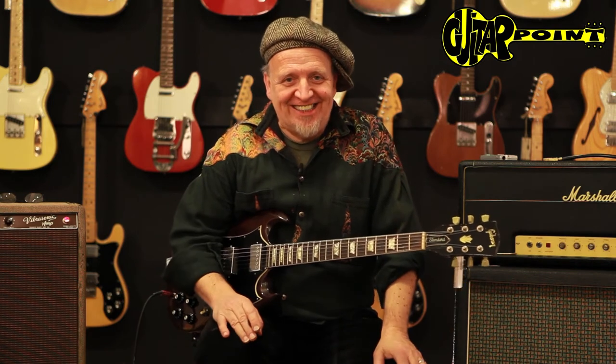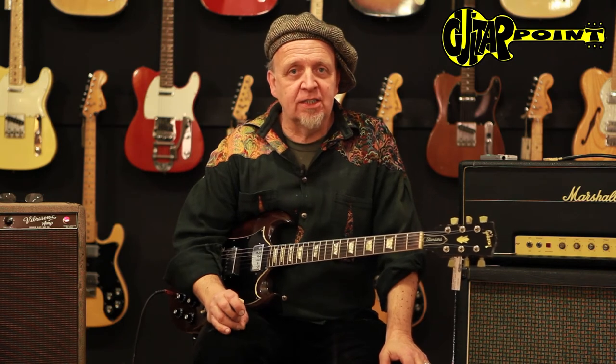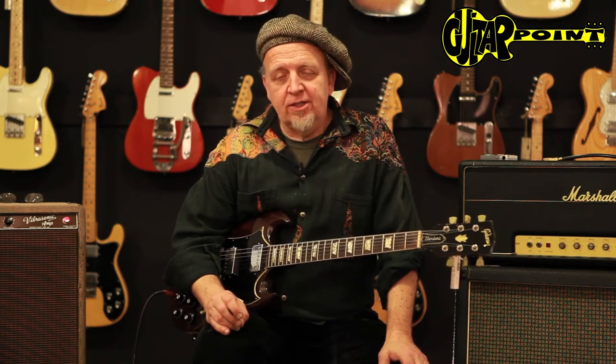This is of course the Angus Young guitar, but I didn't want to play any AC/DC. It is the AC/DC guitar — it has all the power, the aggression, the bite that we love from the early AC/DC records.